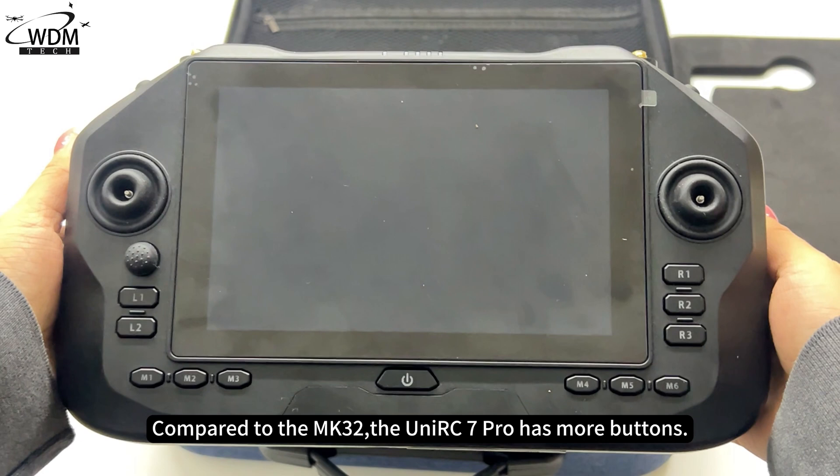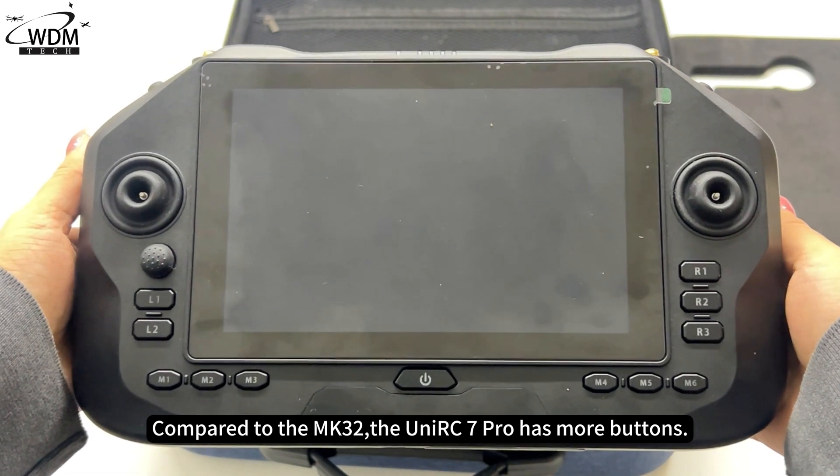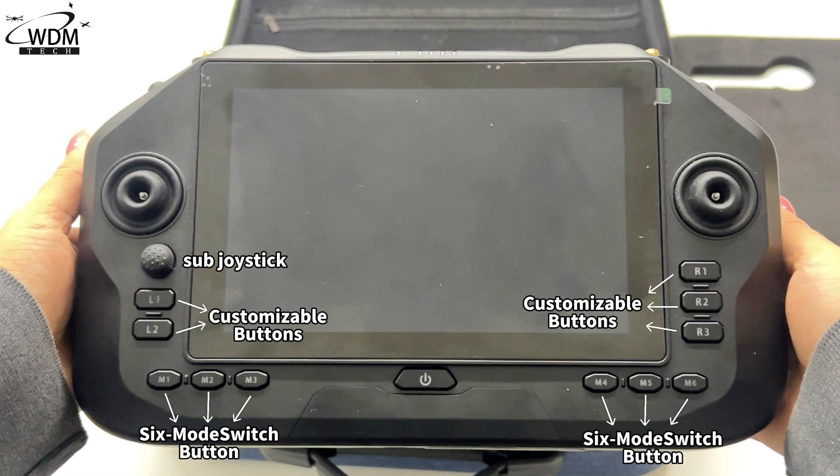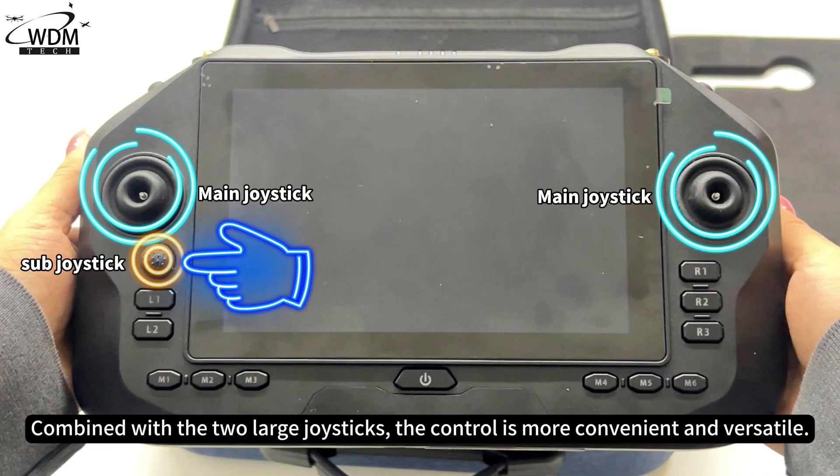Compared to the MK32, the C-Unior C7 Pro has more buttons. The user-customizable joystick control functionality can be used to control the gimbal and other features. Combined with the two large joysticks, the control is more convenient and versatile.